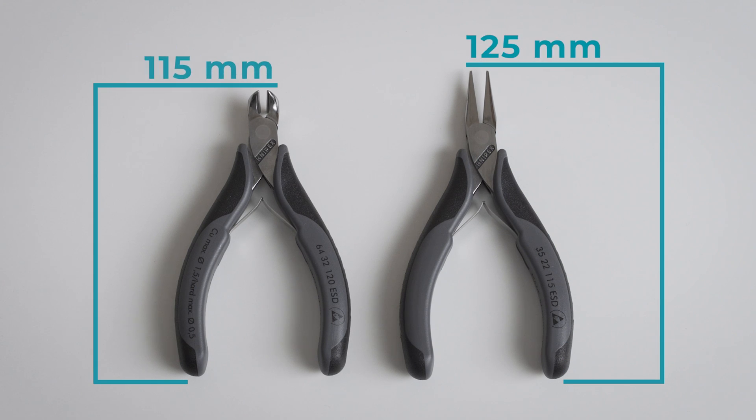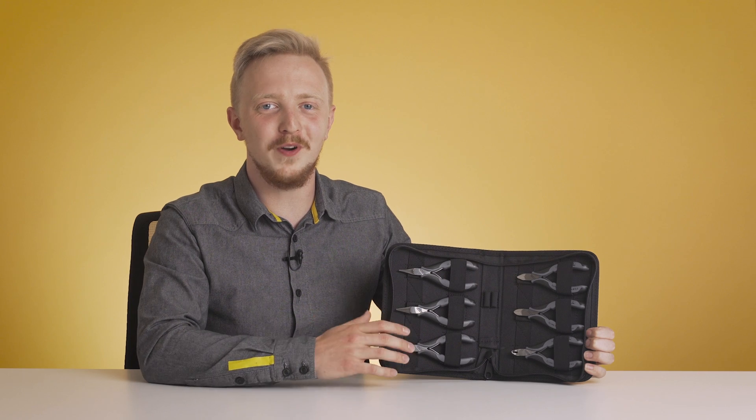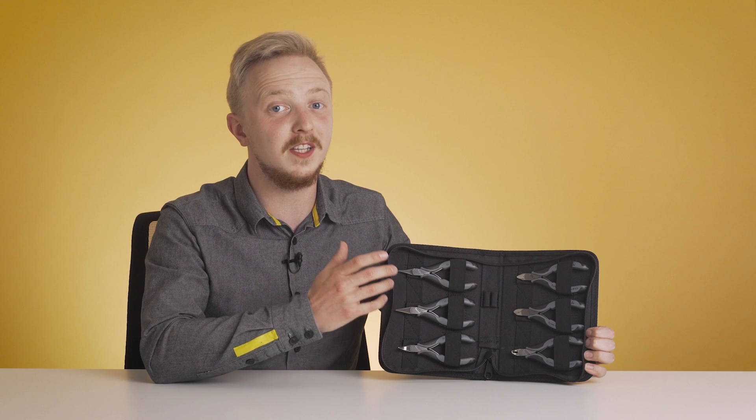This time I can tell you — size matters. Each plier's length varies between 115 and 125 millimeters. You may say it's pretty small, but I prefer to call it precise. There's no need to struggle to fit huge pliers between microscopic components, especially when you're shivering with anticipation waiting to see your device operating.